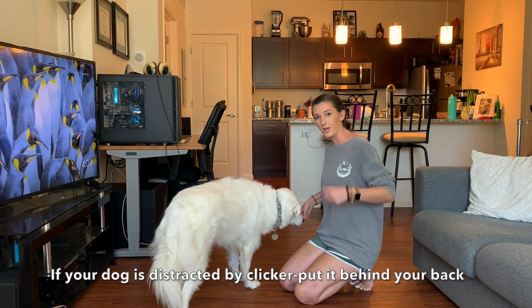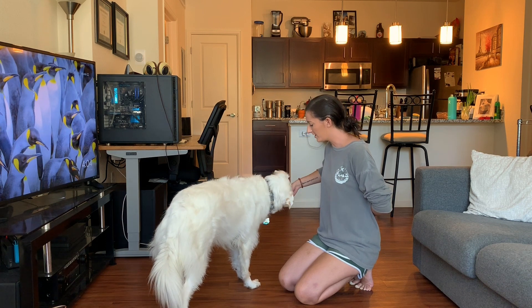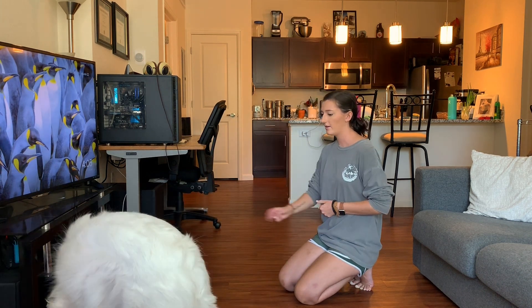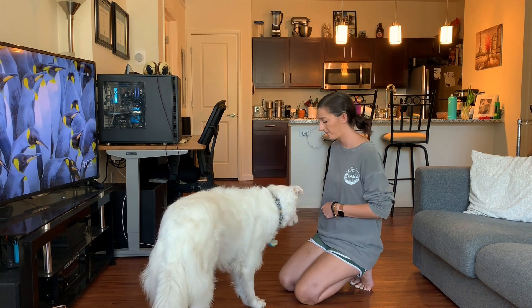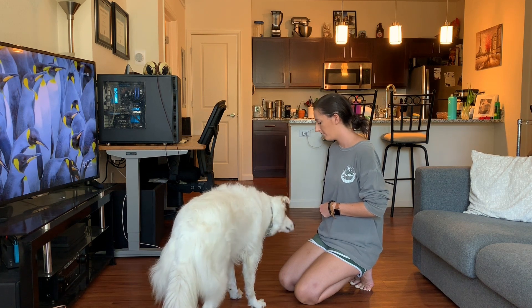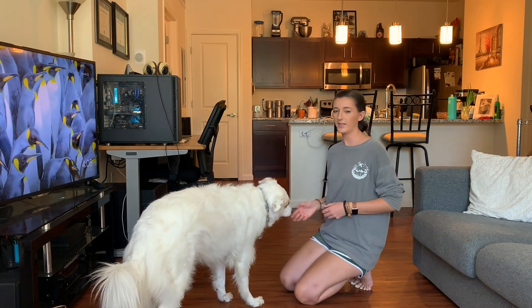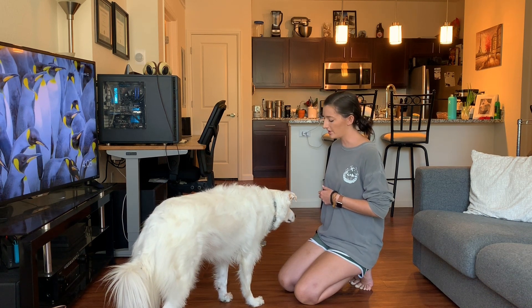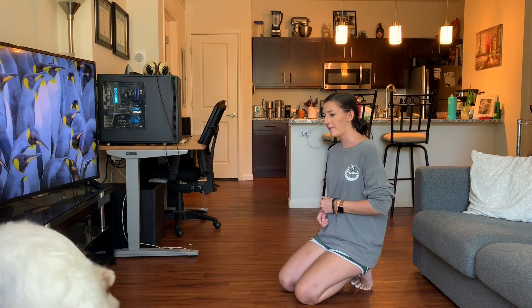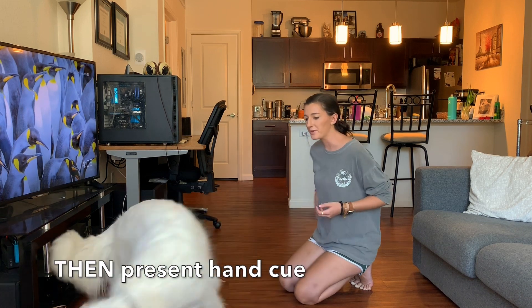Once your dog gets to this point, we're going to start adding the verbal cue into it. How you do this is: toss a treat away, and as your dog is coming back, say 'touch' first, then present the hand. So touch first, then present that hand. You're pairing the verbal cue with tossing a treat away, and as she's coming back and looking at you, that's when you present the touch cue.